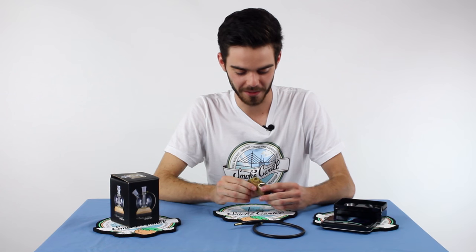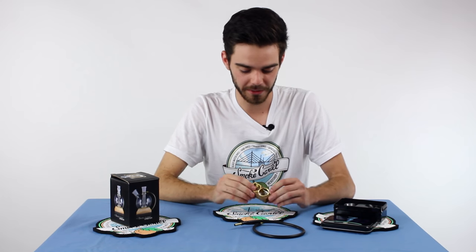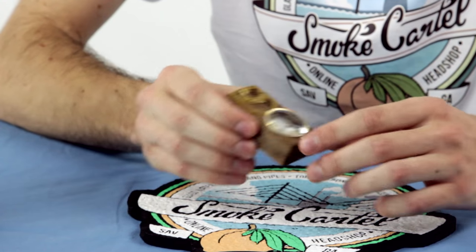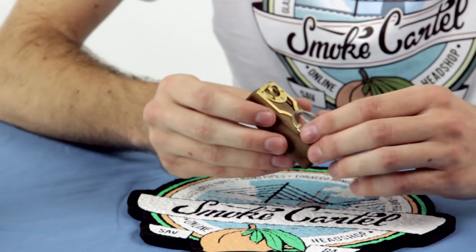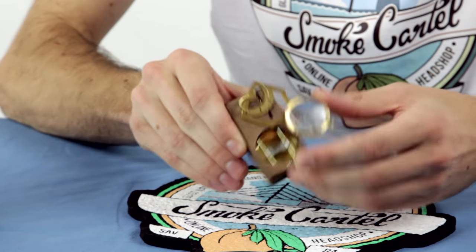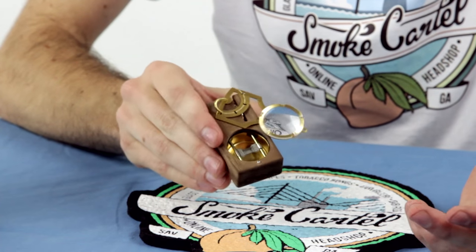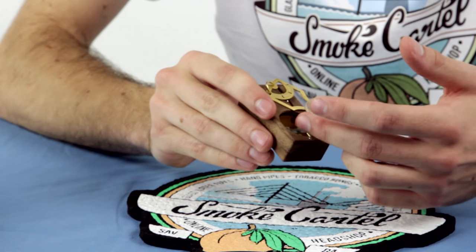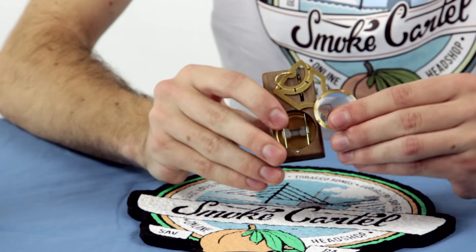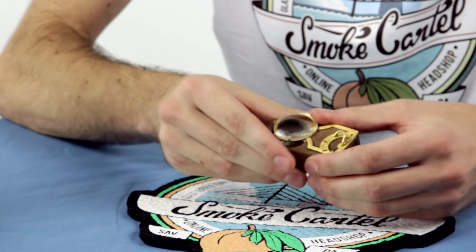I can't say enough good things about Magic Flight Box. These are handmade in California and have a really great wooden body with a lot of interesting parts. The monocle here is what slides back, revealing the screen inside. You can load your content onto it — it rests on two rails.